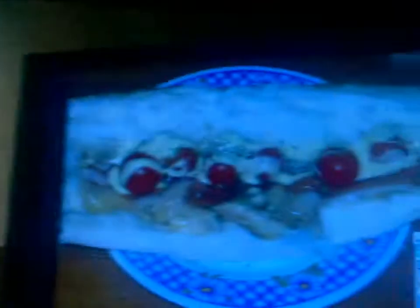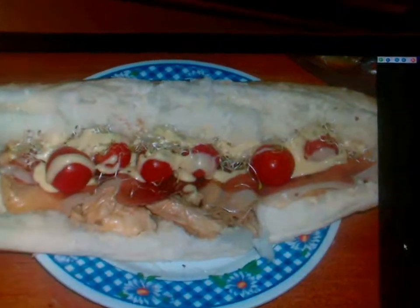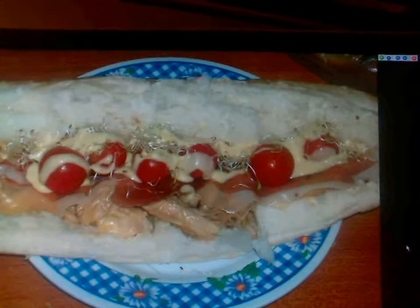And finally, douse everything with a generous amount of blue cheese ranch dressing. And the result you get is... Voila! Doesn't that look good? Well, there you have it.